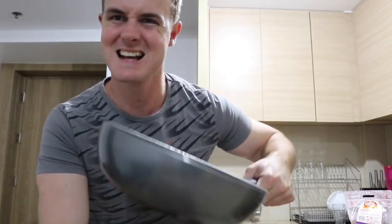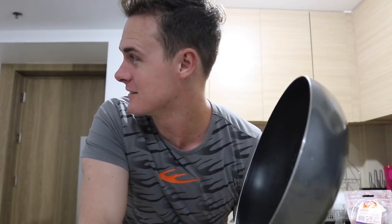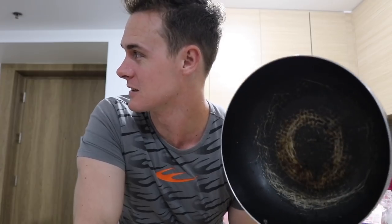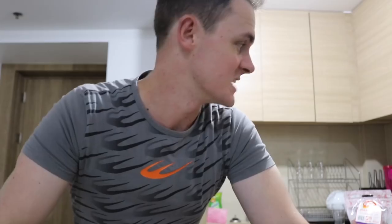First of all, we're gonna need something to cook in — a karaha. In Tagalog, is this a caldero, baby? Caldero — what is this? What do you call this thing? Pan. Second, we're gonna need a cutting board. The chicken, the carrots, the potatoes, the onion, and the garlic.